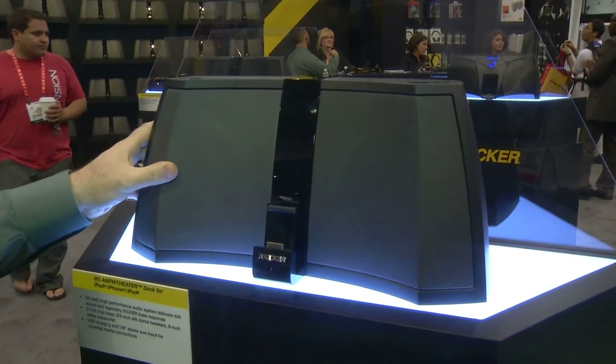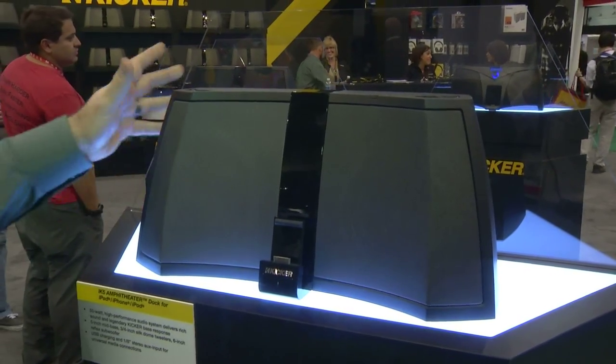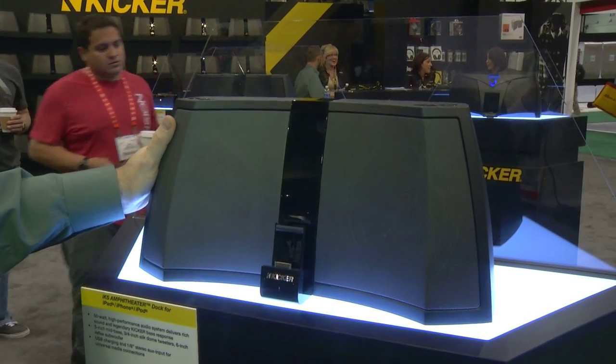This builds off of our legendary IK501 — I know a lot of you out there may even have one in your home right now. This is the new model that replaces that, and this is called the Amphitheater IK5.